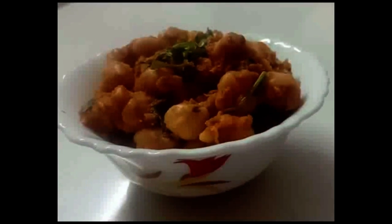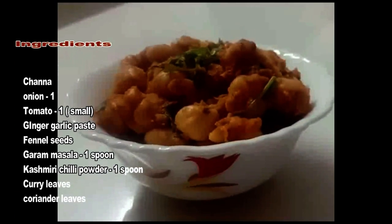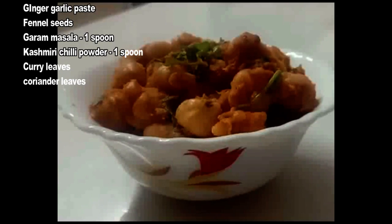You can top it with coriander leaves and chaat masala if you need. The yummy snack is ready. Thank you.